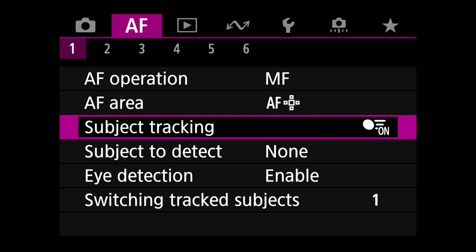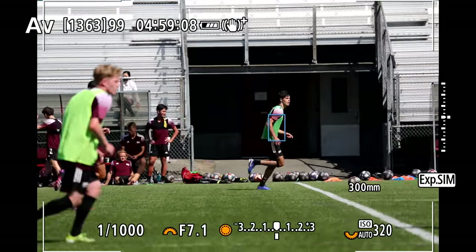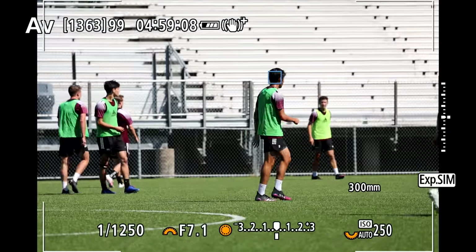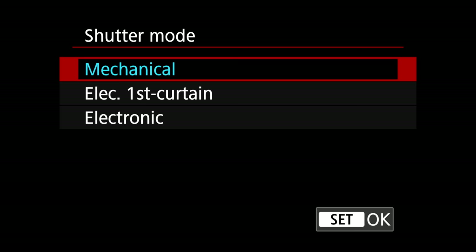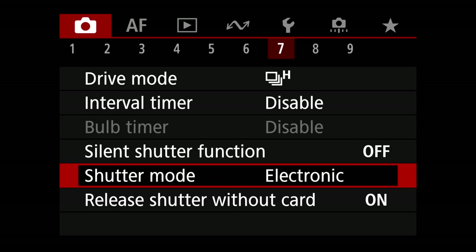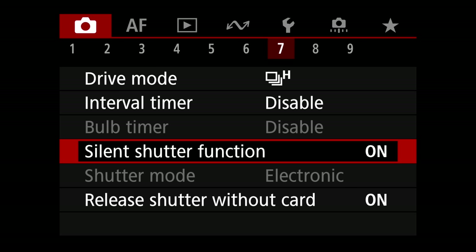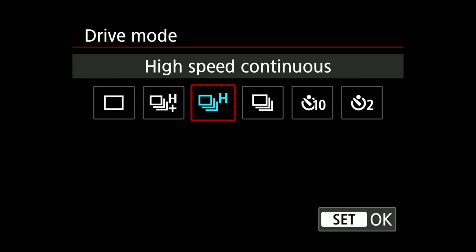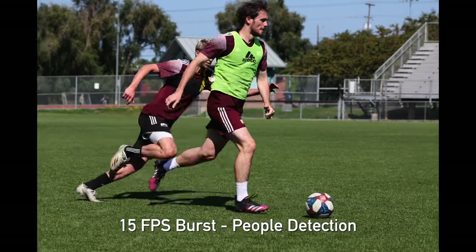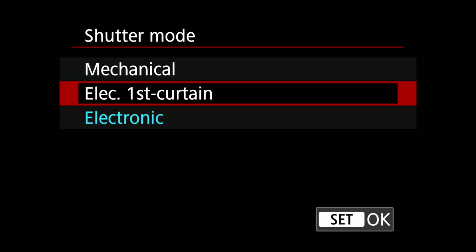I'm also going to try Canon's people priority settings — these use machine learning techniques to intelligently pick up people's faces and bodies to help track them more accurately. As far as shutter goes, I'm honestly going to stick to electronic shutter for most of the day. First off, we want to test out the sensor and see what the read speed is and what kind of rolling shutter we get. Also, this camera can shoot up to 30 frames per second with tracking in electronic shutter mode. I'm going to stick to 15 right now, but with mechanical I'd be limited to 12, and we'll save mechanical shots for our full review when we have a production camera.